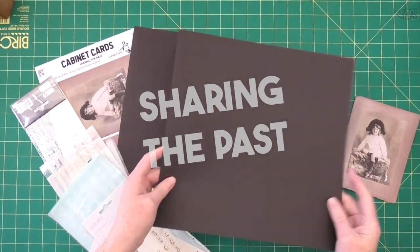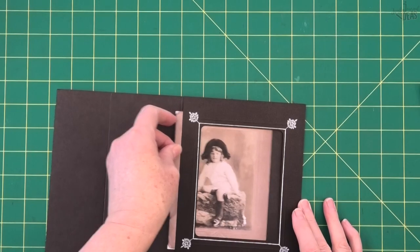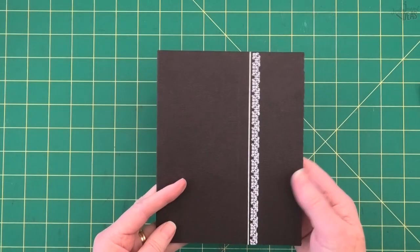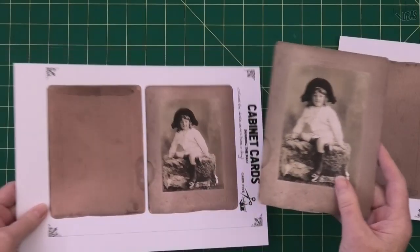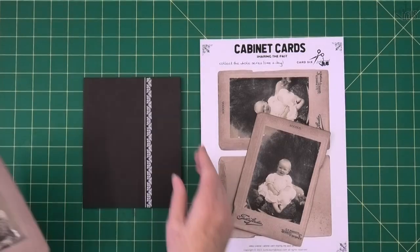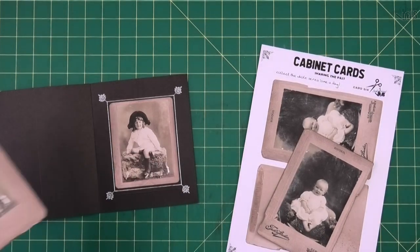Today we're going to do some embossing on our cabinet card and on a frame using the scoreboard. This is just another way to use your faux cabinet cards. Hello, and I'm so glad you've stuck with me through this cabinet card series. Today is day five, and if you've just joined in, there are eight in all to collect and I'm showing you some tips on how to use them along the way.